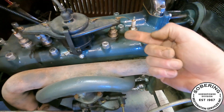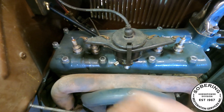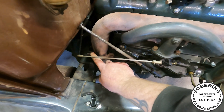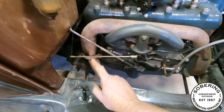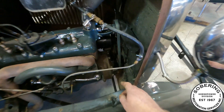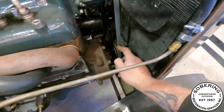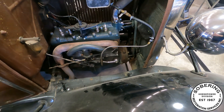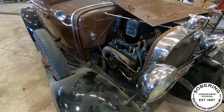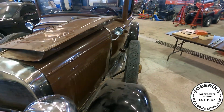It looks like I have some issues with my spark plugs — I might need new crush gaskets on them. I'm going to re-torque the head to make sure it's all good. I see a little exhaust leak there and I believe I got another gasket for it. The oil pan leaks, which these things are notorious for. I'm wondering if it's leaking because of my crank pulley — we had broken it and welded it, it's not balanced, so it probably took out my front seal. But I can get that all straightened out. I might consider doing a 12-volt conversion on it.